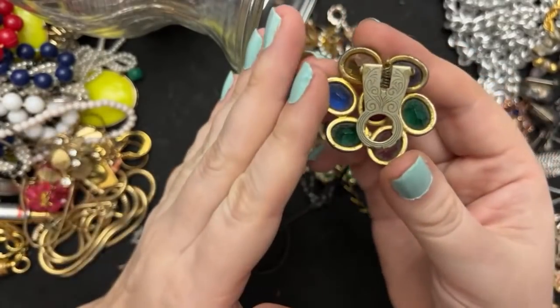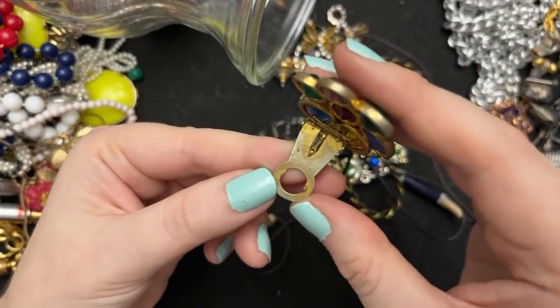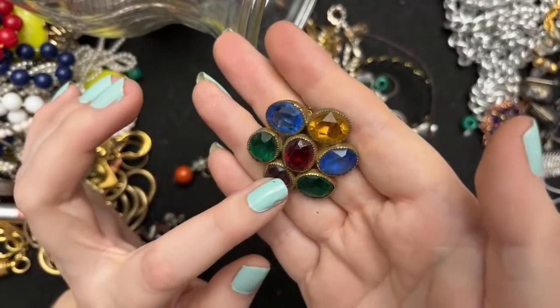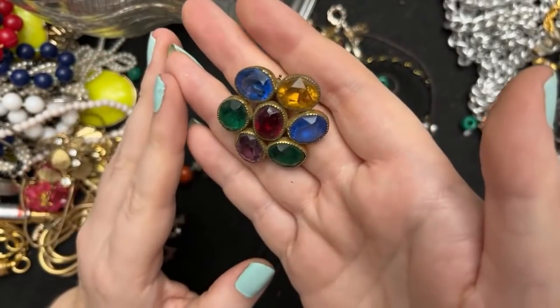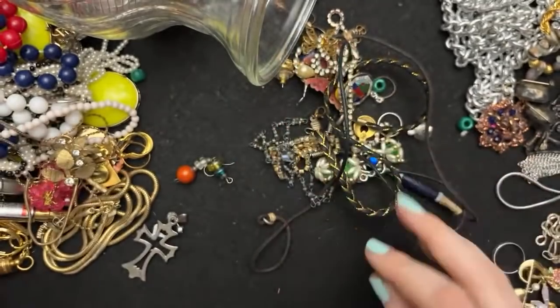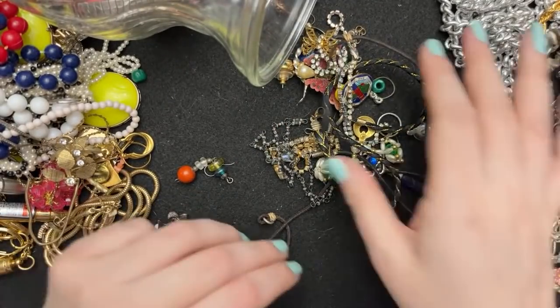Wow, this is beautiful. So this is — oops — a dress clip. You can use dress clips by themselves too; this could go somewhere on your outfit by itself even if the other one isn't there. It is so pretty — it's like got that tutti frutti colors going on. I love that — I'll put that up here.